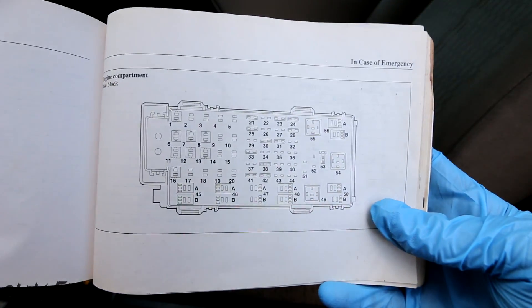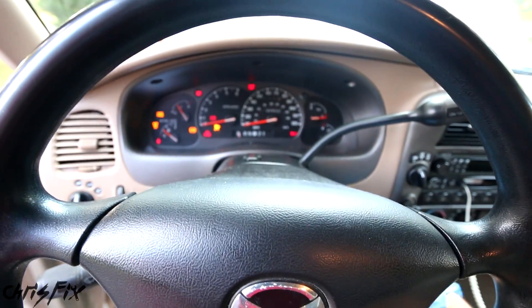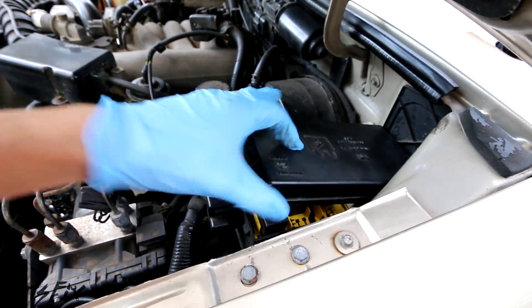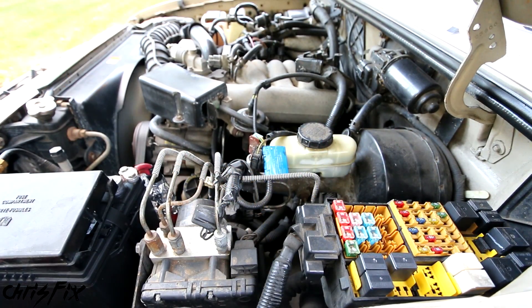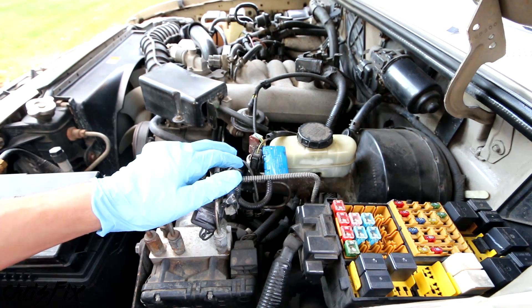The first step is to look in the owner's manual and see which fuse is for the fuel pump motor — in this case it's fuse 23. Start the car, come to the engine compartment, find the fuse box, and while the engine is running pull fuse 23, which will shut the fuel pump off. The engine will start sputtering in a couple of seconds. Now we have no fuel pressure, so we can go take off the fuel filter.